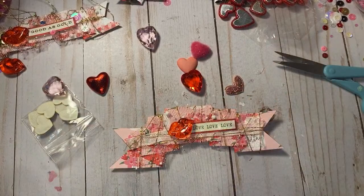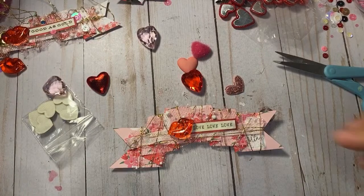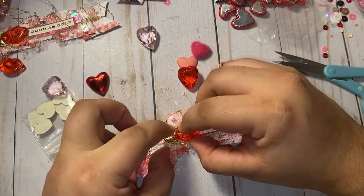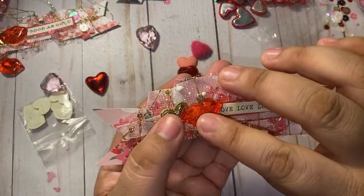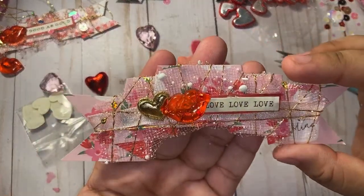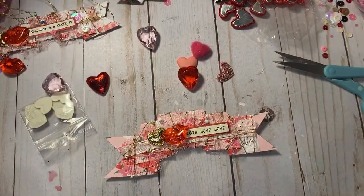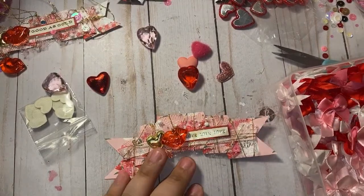I'm gonna layer this gold heart under it. I'm always trying to use everything as much as I can from my stash. Look at that gold — it just makes everything so much better. And then I want to add something here — maybe a bow. Let me grab my bows, my Dollar Tree bows, because we still blow holes okay.